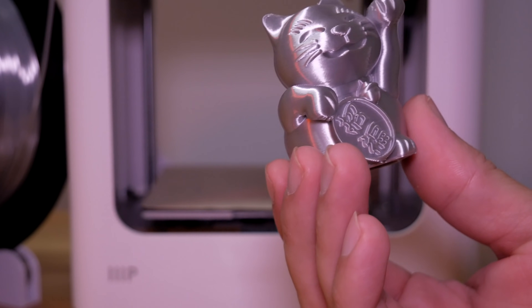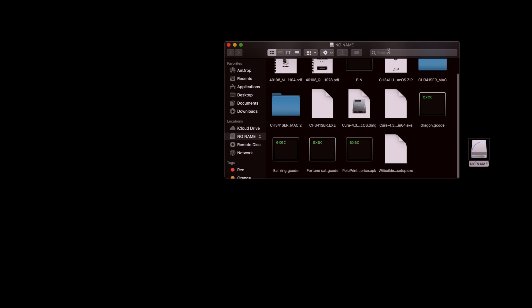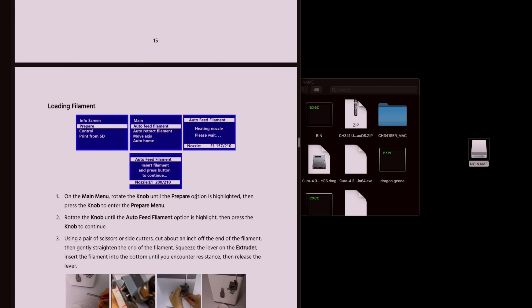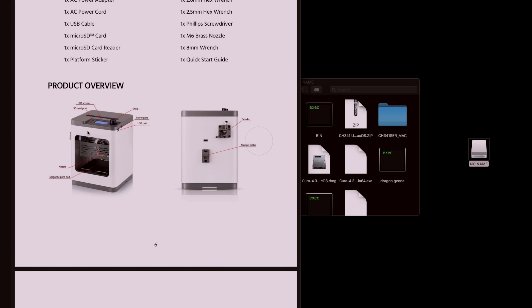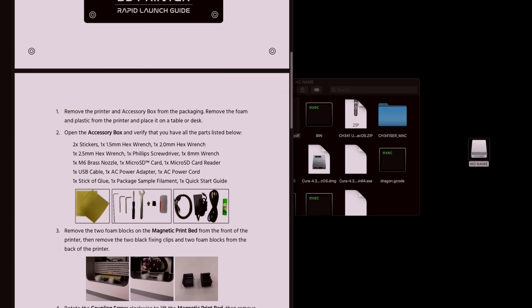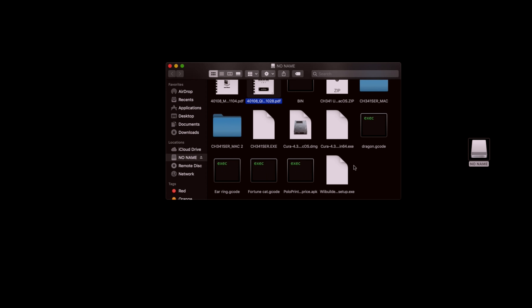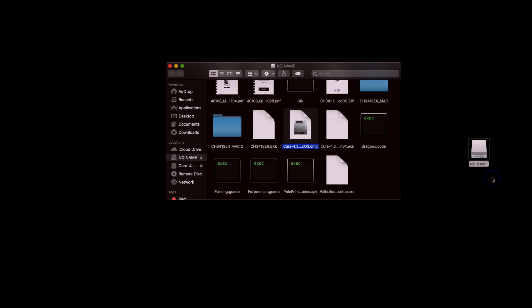Let's head to the computer to go over how to slice a file for this printer. I have the micro SD card installed. On it we have a full manual, a quick start guide, some programs, and the test files we've printed. For the slicer, if you're on Windows you can try the we-builder, but since I'm on Mac I'm going to use Cura. Installing on Mac is easy — you just drag it over. Once it downloads we can launch it.